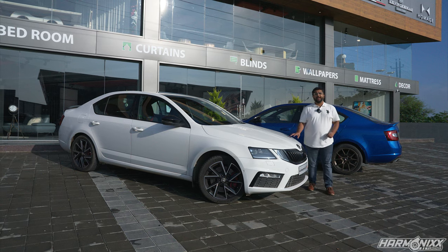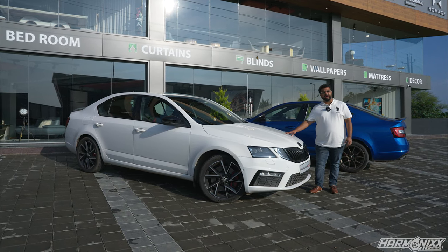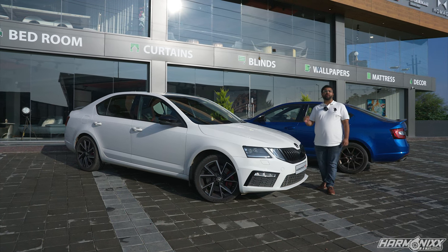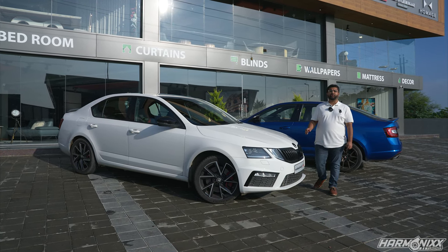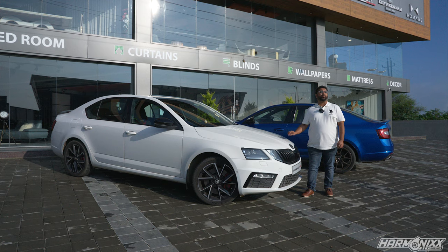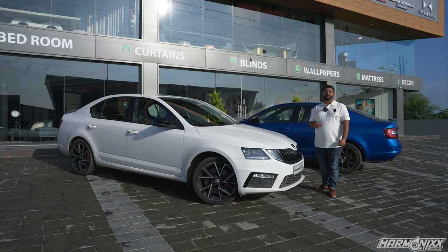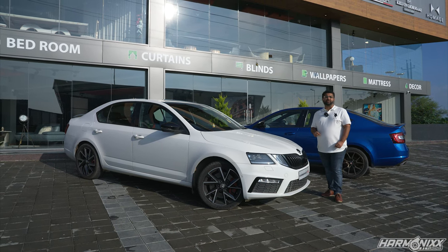Welcome to Harmonix Tuning. My name is Rahul and I'm going to be taking you guys through this build log today. This is a Skoda Octavia BRS245 that was running a stage 1 ECU tune and a gearbox tune along with a DO88 intercooler. We dyno'd the car back in July and it made 310 horsepower and 529 Newton meters of torque.